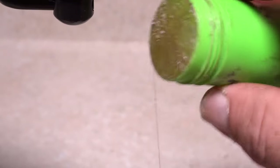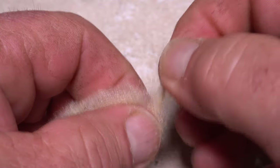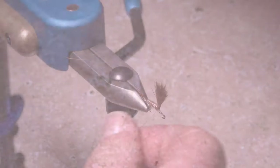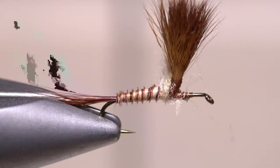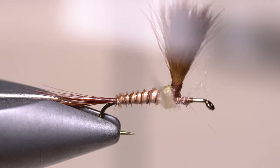Apply a light coat of dubbing wax to your tying thread. Medium tan poly dubbing is used for the thorax of the fly. Create a short thin dubbing noodle on your tying thread, then start taking wraps with the noodle to build up the thorax and back of the wing post.